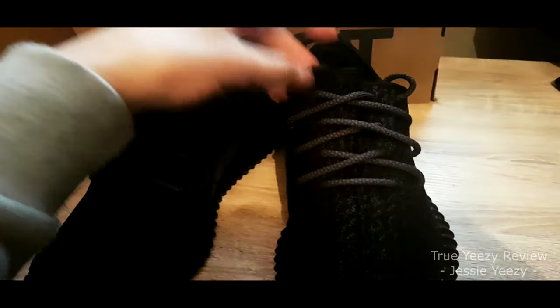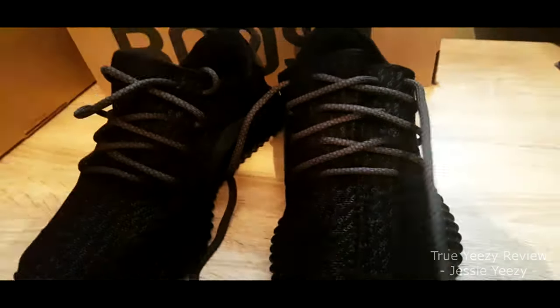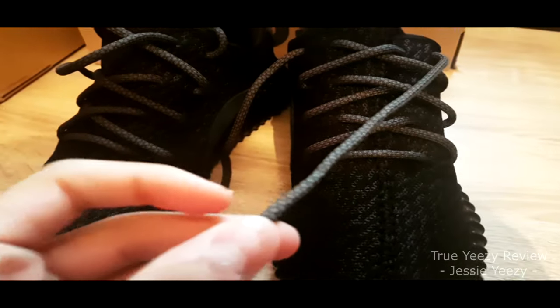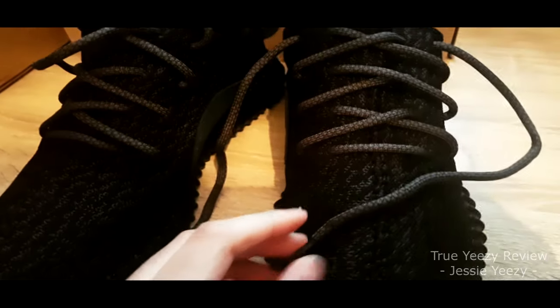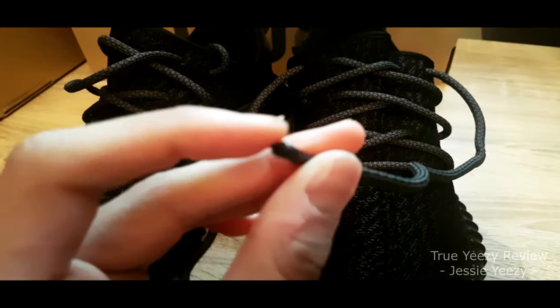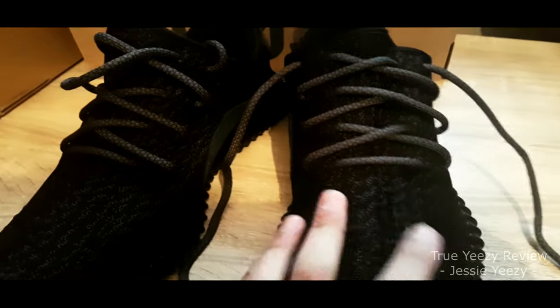I will start with the laces. They are the correct type of lace. You can find some that will just come plain black, but this is the correct pattern and contrast with the shoes. The tip is also black, which have come with the shoes, which is good. There is no white tip, which is an issue with replicas.